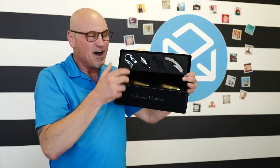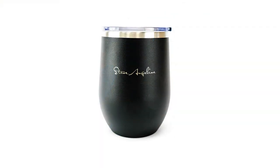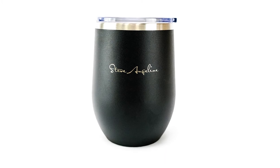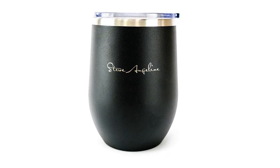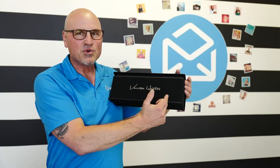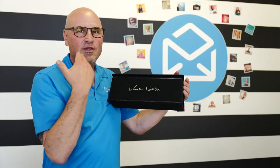And of course if you order two of them, you're set — two of those fit right in the box, or you can put the bottle of wine in there. Imagine this showing up as a gift: laser engraved mugs as well as the laser engraved wine case. This thing's amazing.